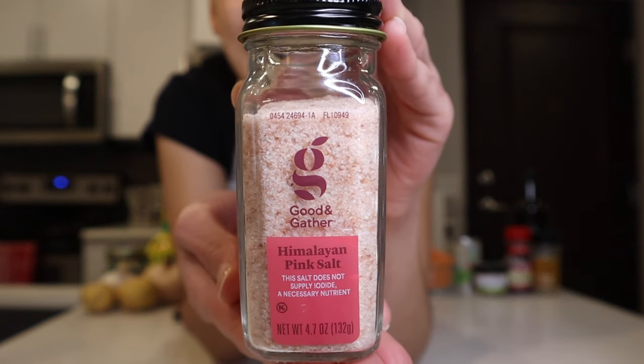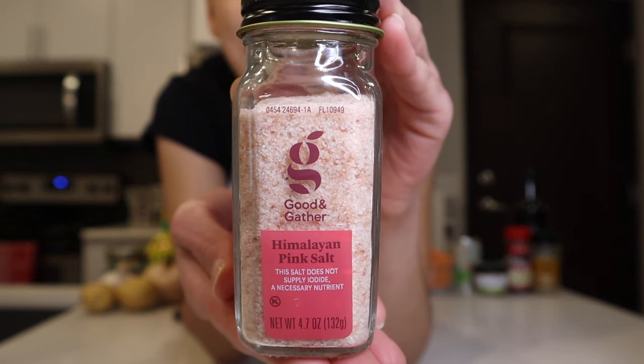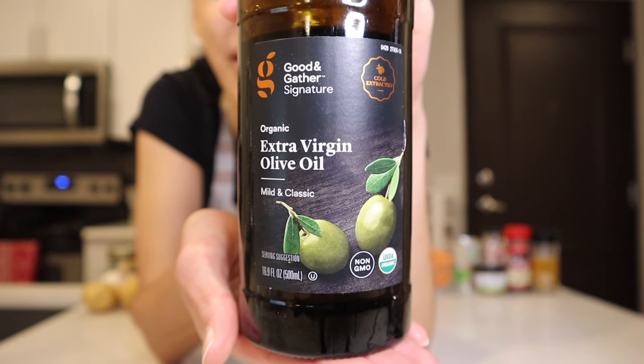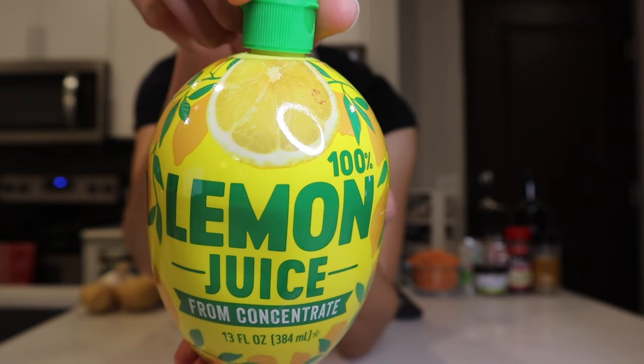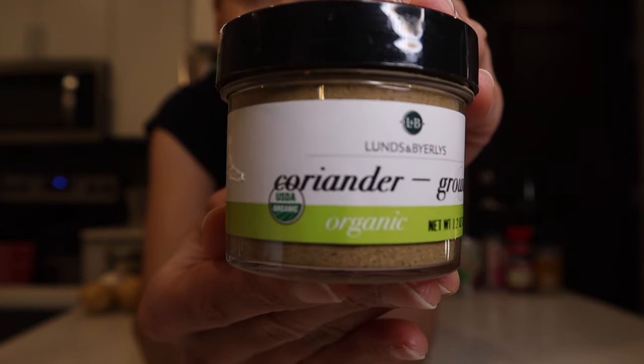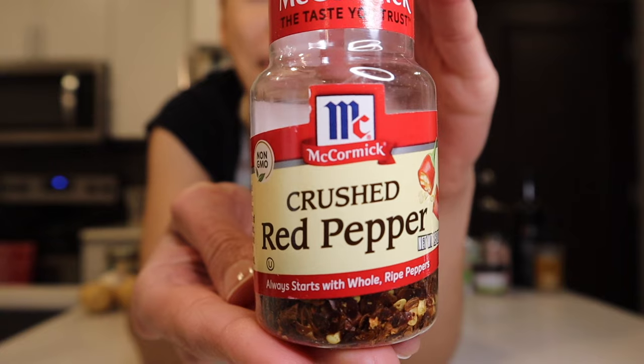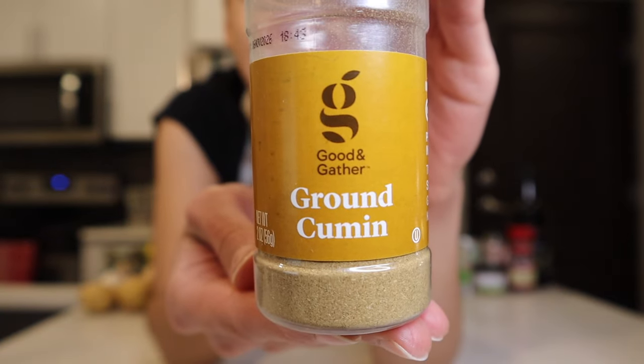Organic tomato paste, some Himalayan pink salt which I've been using quite a lot lately, my trusty extra virgin olive oil, and at the very end I'll be putting in some lemon juice. For spices: a bit of coriander, some crushed red pepper flakes, and lastly some ground cumin.